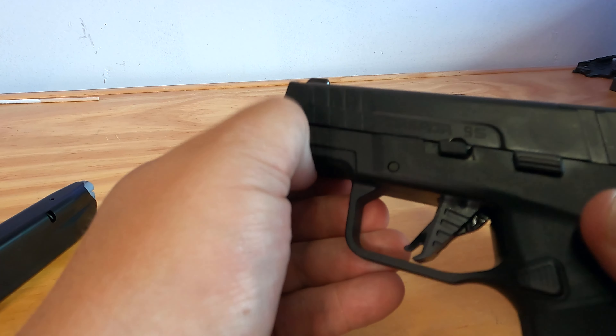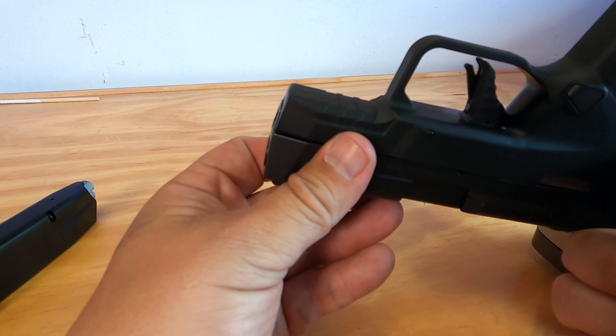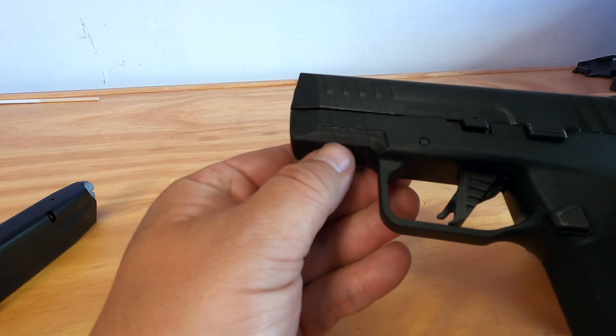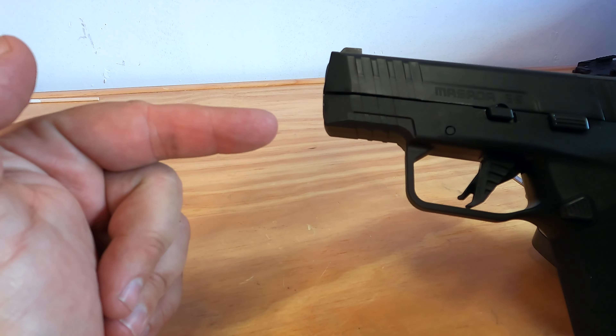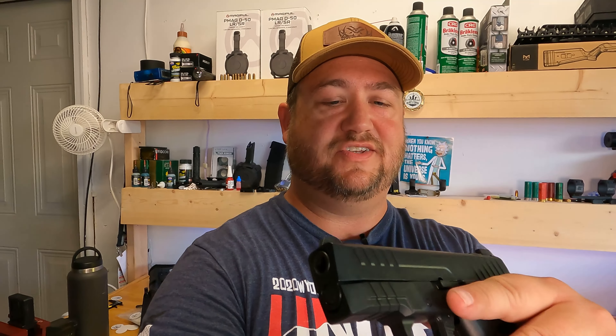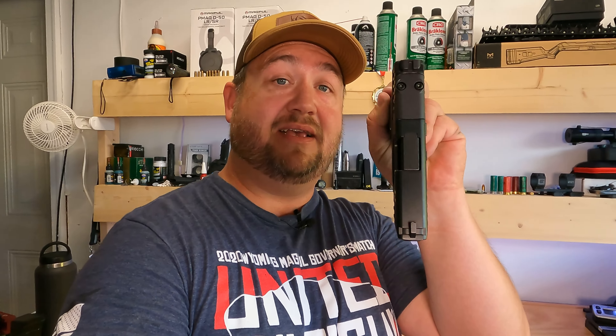There's an interesting cut on the bottom here — I can't tell if it's ready for a flashlight or something, but it's not Picatinny, so I'm not sure what attaches there. If you know, leave a comment below. So far I think the Masada Slim is a winner. I really like the size — I do like carrying smaller guns in the summer with shorts and a t-shirt, and it's great for not printing. I wanted to get this initial impressions video out before I travel for a match this weekend, so more to come soon.